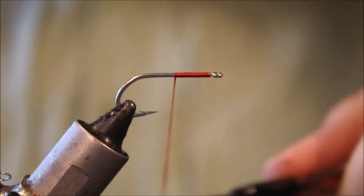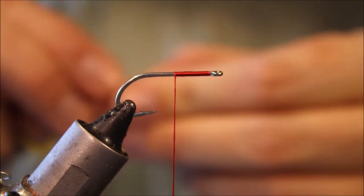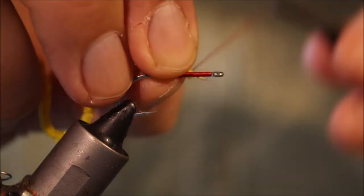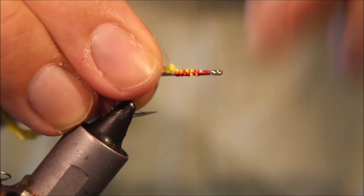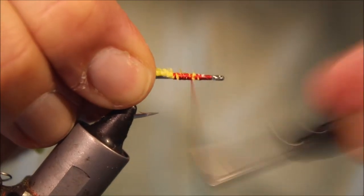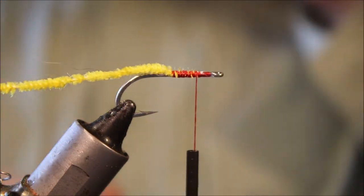I'm going to run on some red thread, about half the shank. I'm going to take some standard yellow chenille, expose the core a wee bit, and just tie that in to the back there.